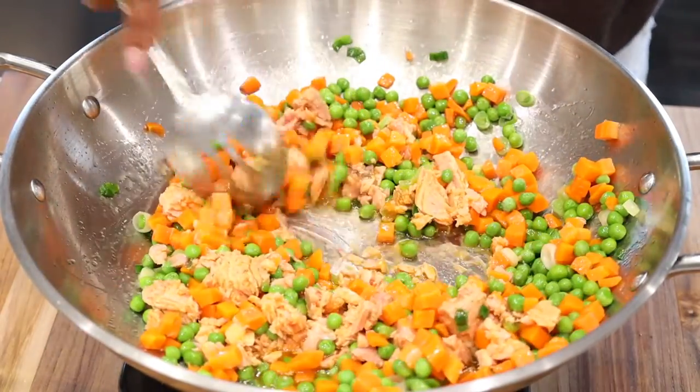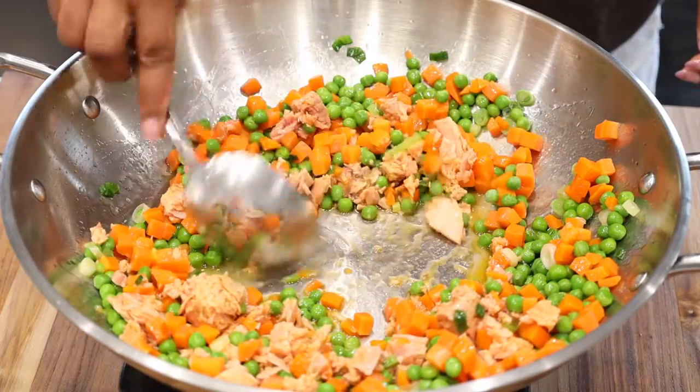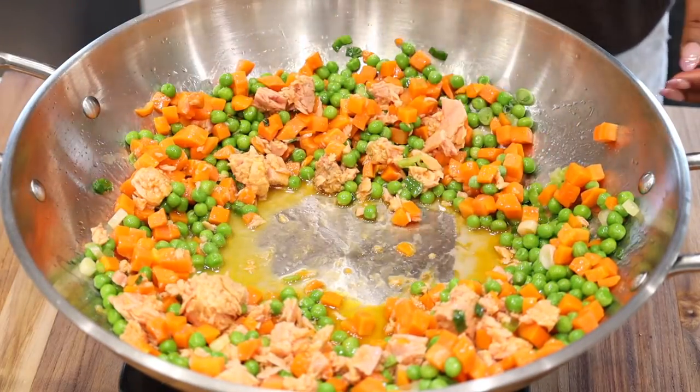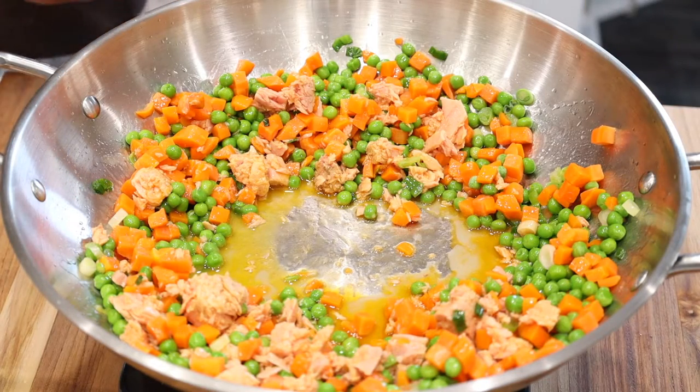After the time is up, go ahead and spread it out to create space to add your canned tuna. Gently mix well, but be sure not to break the tuna.